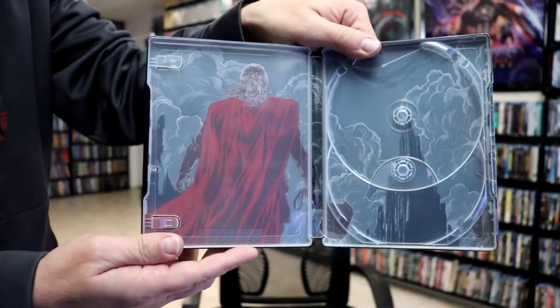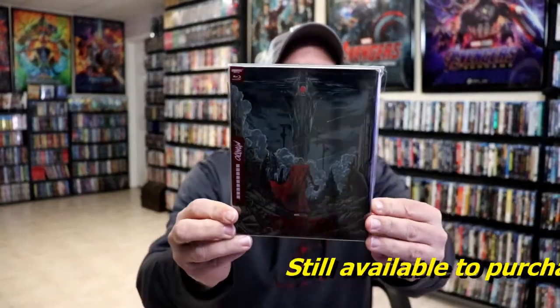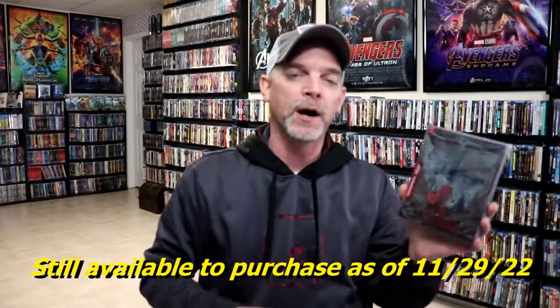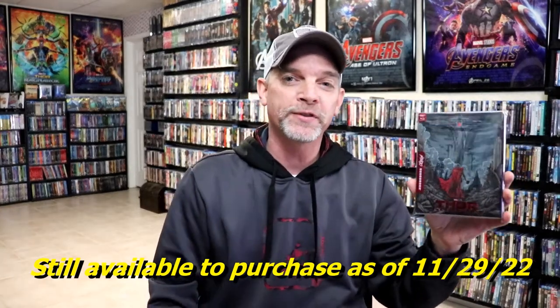So I think it's a very nice-looking steelbook, and I'm really happy with this particular steelbook release. Please leave me a comment below — let me know what you think about the steelbook for Thor The Dark World, and also let me know what you think about the movie.